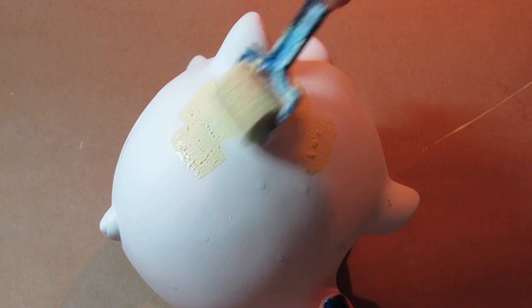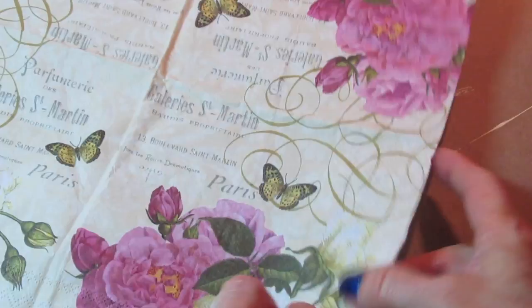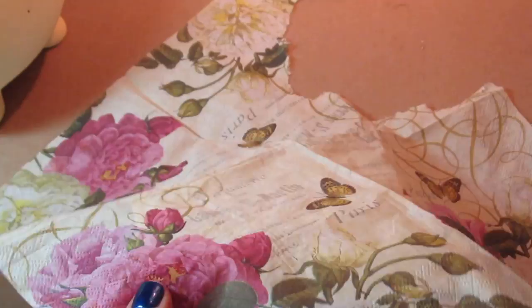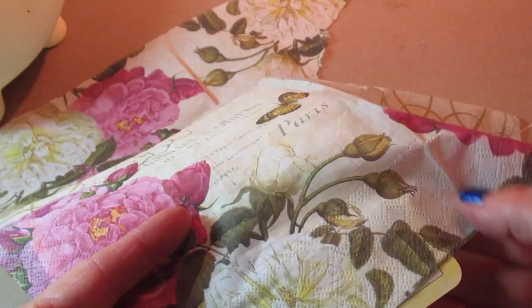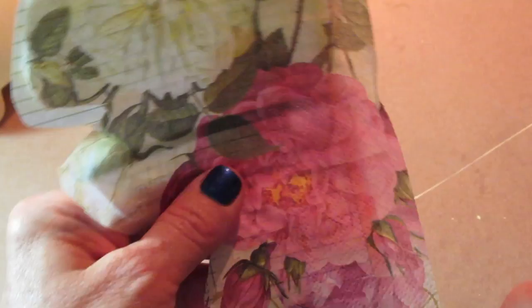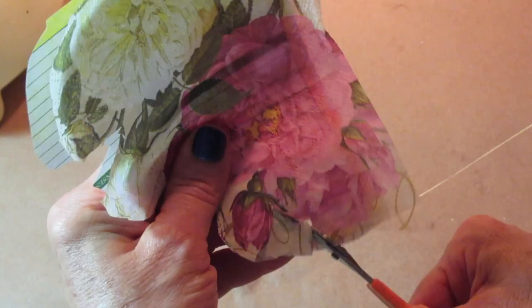Once I painted the whole piggy bank and let it dry, I selected a napkin and I'm going to be cutting out these images from it. To make that a lot easier, I took a piece of old paper from my planner and placed the napkin over it and cut around the images that way. You can also tear the images out — since we have the matching background color on the piggy bank, it won't matter if you have a little excess paper around the outside of your image.